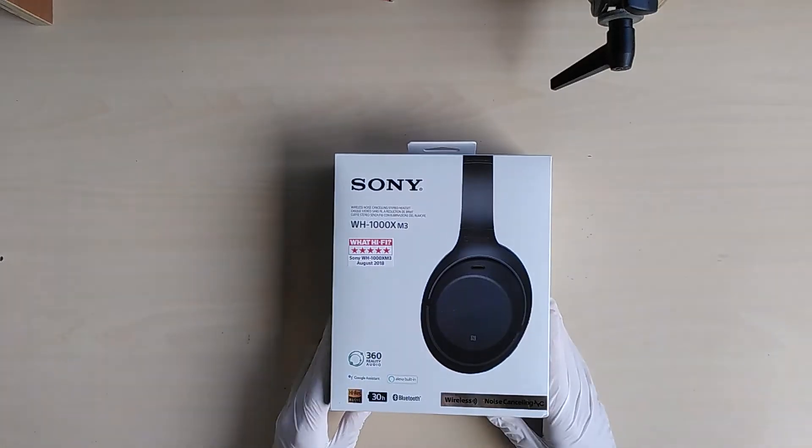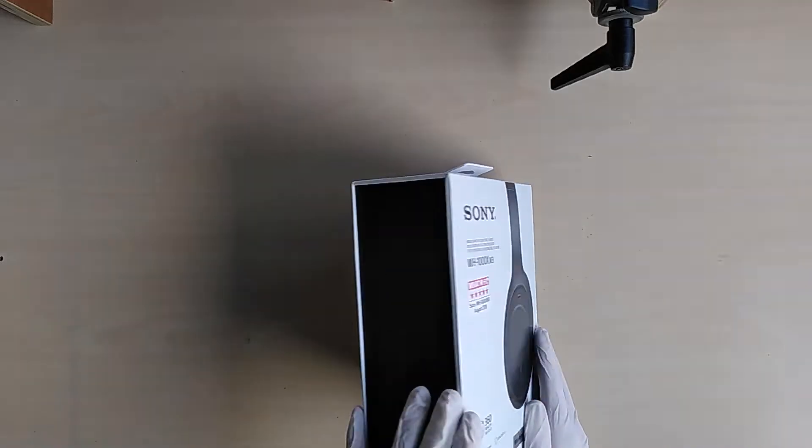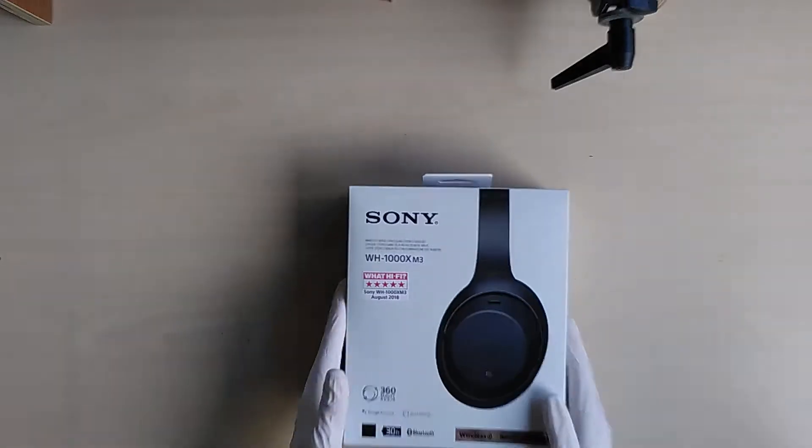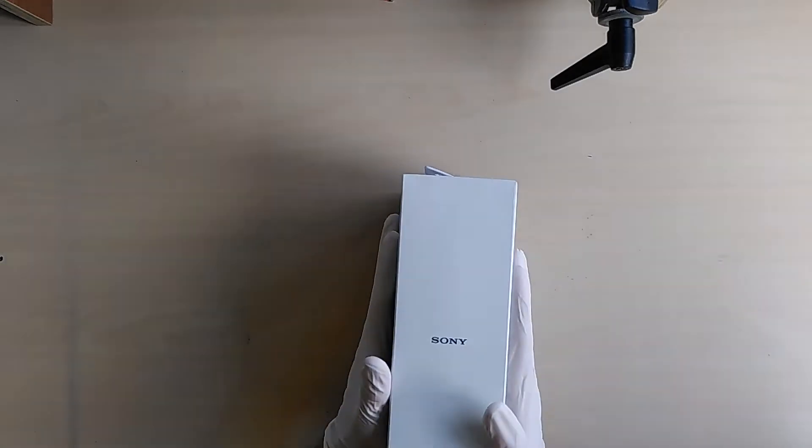Hello guys, today we are unboxing the Sony WH-1000XM3. This is already one of the older models, but still the box isn't less beautiful than the newer ones.